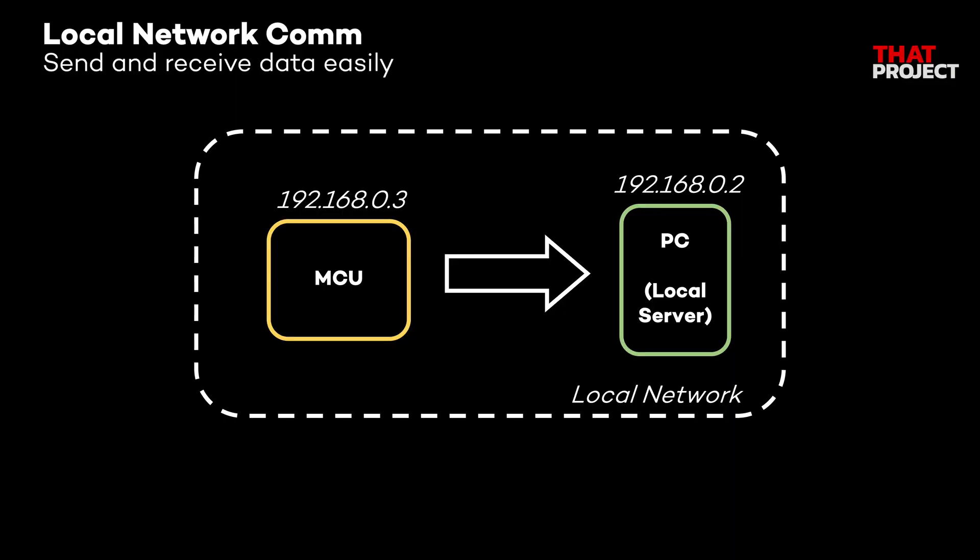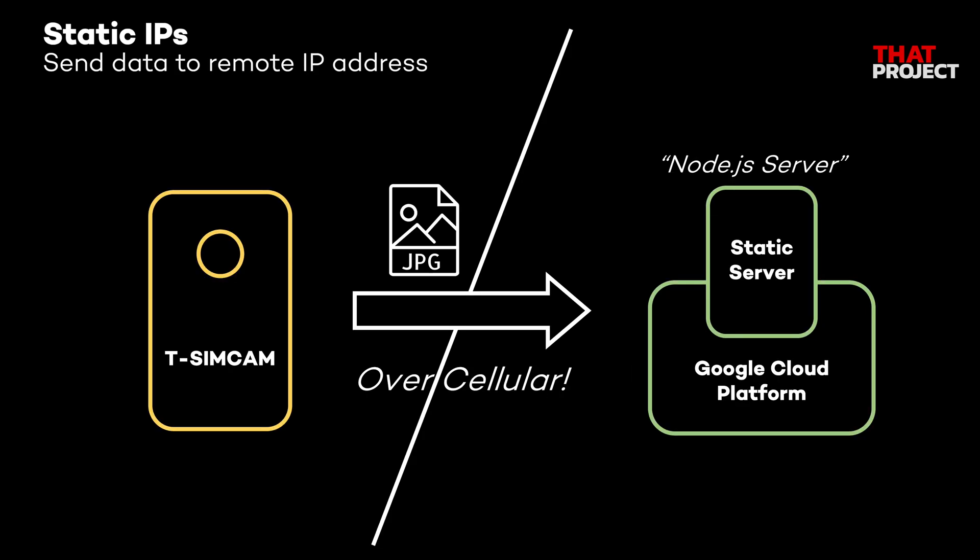In projects using Wi-Fi, it was easy to transfer data to a PC connected to the same local network. However, in an environment using cellular, it's difficult to access the local network or local server — it's possible but requires extra routing work. This is the system I'm trying to create: transferring pictures taken on the TSIMCAM directly to a server with a static IP so we can upload photos directly through cellular.